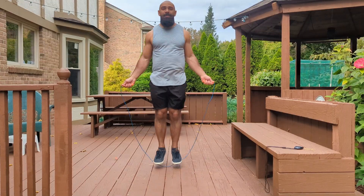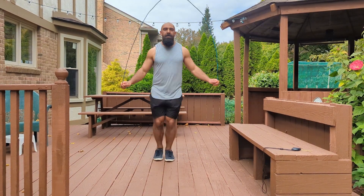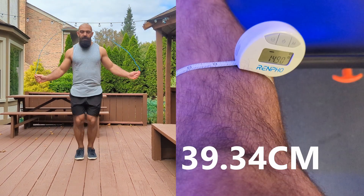First day of 1,000 jump ropes — I got my stopwatch, so let's see how long this takes. This challenge started immediately after the weighted vest challenge, so I used my initial measurements from that video, which was 15.10 inches on the right and 14.9 inches on the left.